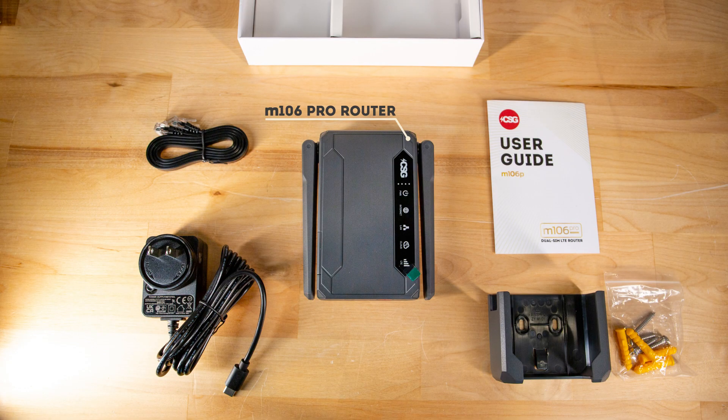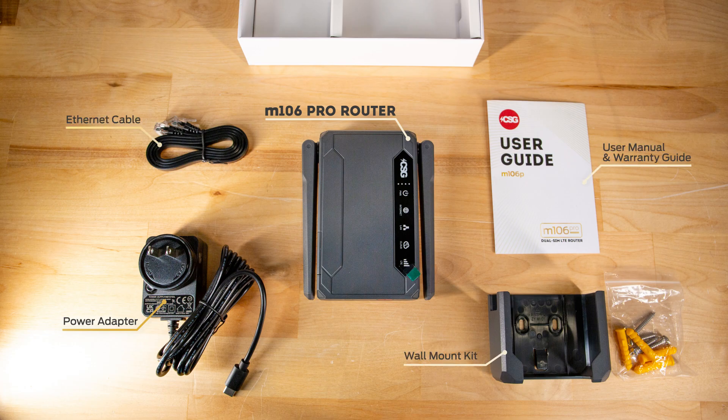Every M106 Pro router comes with a power adapter, ethernet cable, user manual, warranty card, and a wall mount kit.